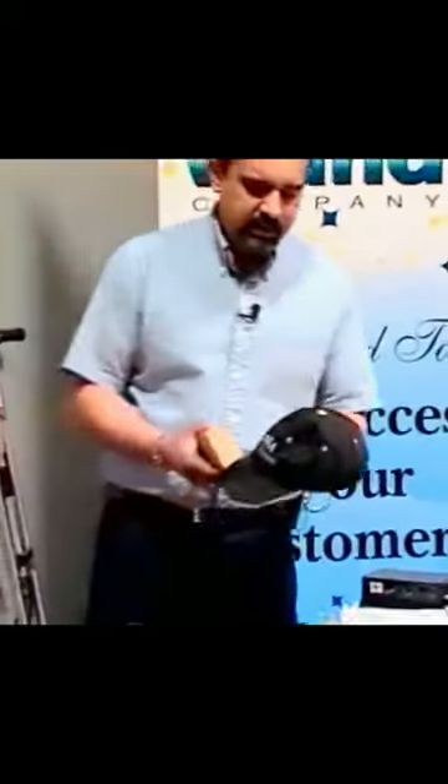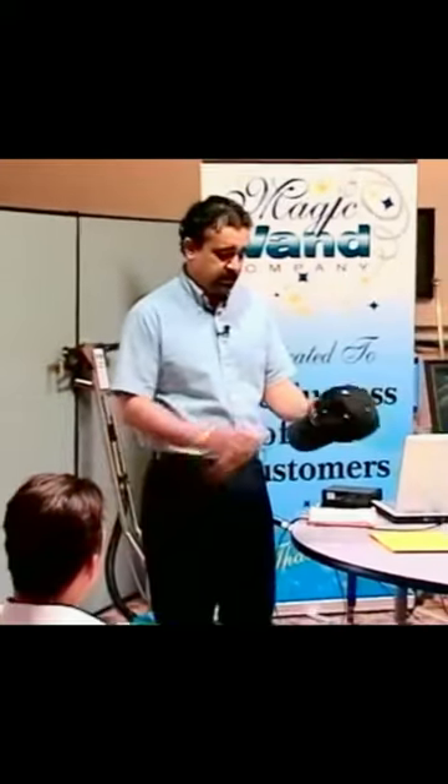I vacuumed it first. Okay, I'd say that's kind of pretty clean. Now another thing you can use the sponge for — this one doesn't have too many stains, which is good.